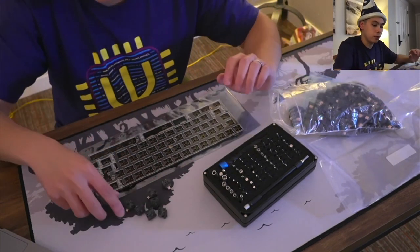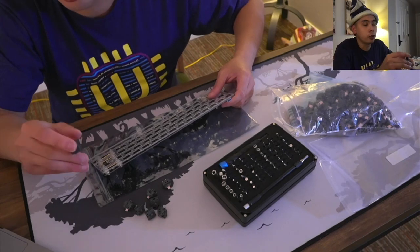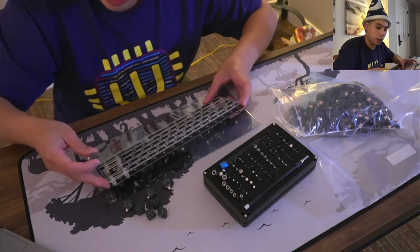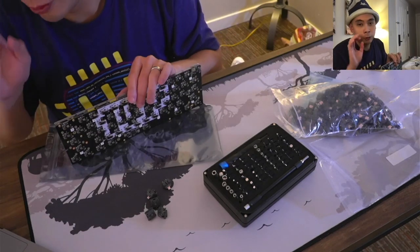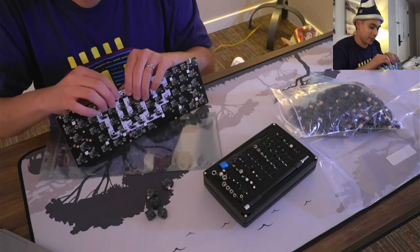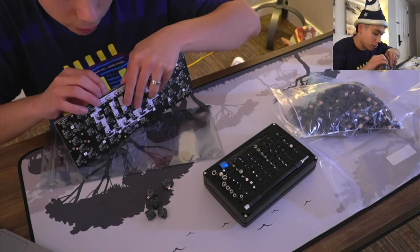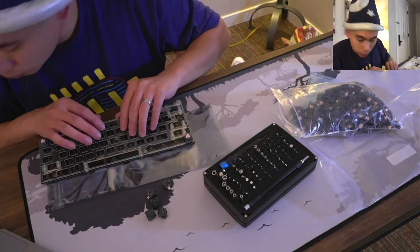We're going to be using Alpaca V2s. If you're looking for the smoothest switch and you don't really care about sound — just smoothness and affordability — JWK switches are really great, and Alpacas are a JWK switch that's very commonly available. I want to reiterate that just because I don't prefer something, it doesn't mean it's bad. Just because I don't prefer clacky, it doesn't mean clacky is a bad sound — it's a good sound, you just have to be the right person for it. Dunkaroo says he loves his Alpacas.